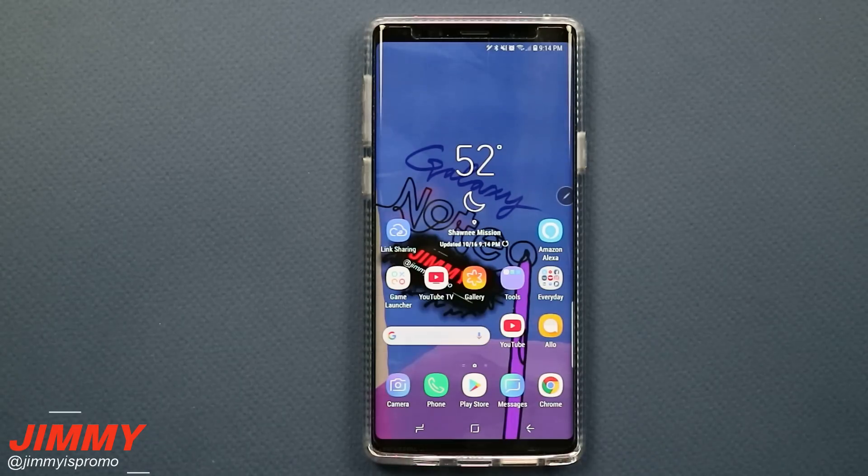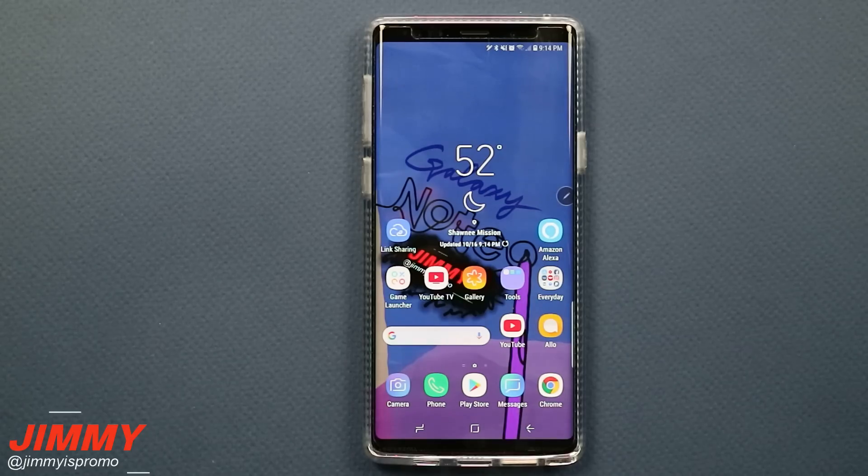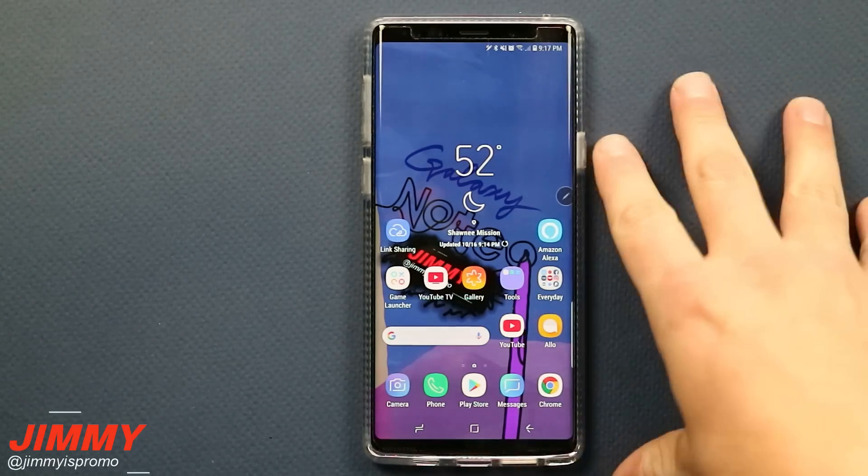The topic of this video is how you're able to speed up your Samsung Galaxy Note 9, but this will also work if you have the Samsung Galaxy S8, the S8+, the Galaxy Note 8, as well as the Galaxy S9 and the S9+.